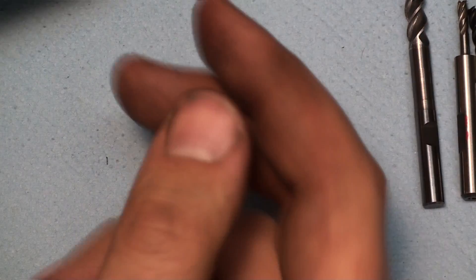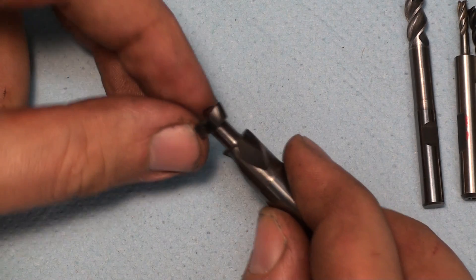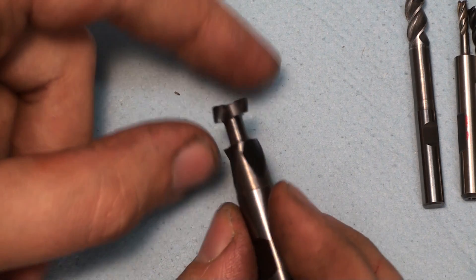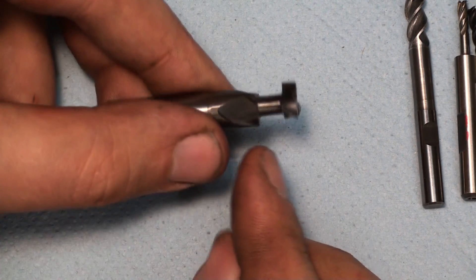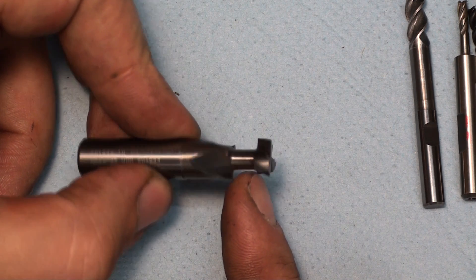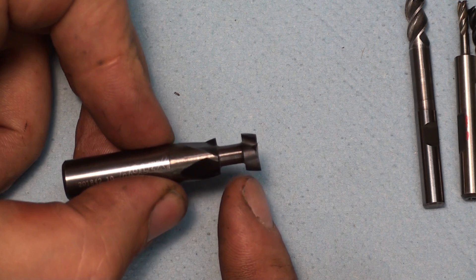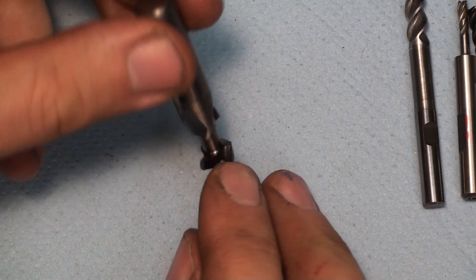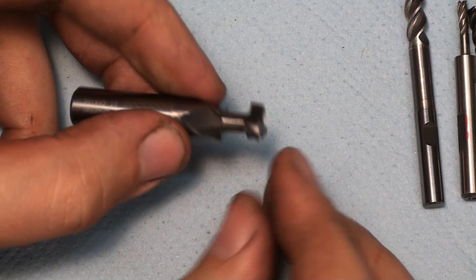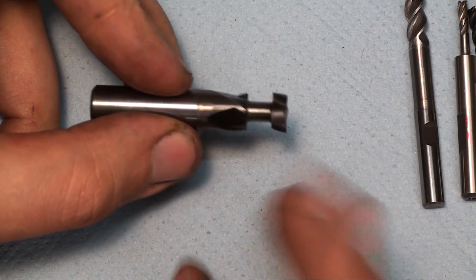And then there are a number of special things you can do. This is a custom T-slot cutter — I needed a small 10mm T-slot, so I took a 10mm carbide end mill and just plunged in with the grinding wheel on the single cutter grinder. That way I created a makeshift T-slot cutter. Of course it has no relief on the back so it will rub slightly, but it worked perfectly — I used this in tool steel to cut a T-slot and it worked out perfectly fine.